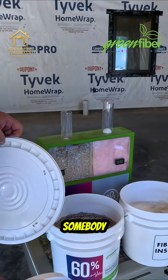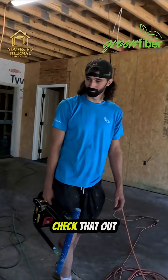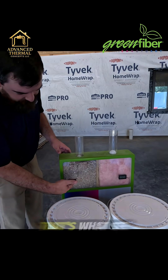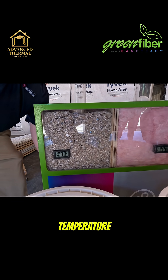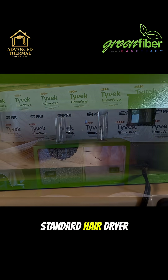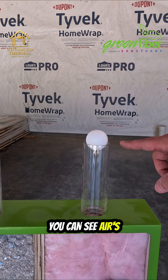Check out that other setup behind — this one shows the airflow between cellulose and fiberglass. It also has a thermometer so you can see the difference in temperature and how fast fiberglass transfers heat in. It's just a standard hair dryer, 110 volt. You can see air is flowing through.